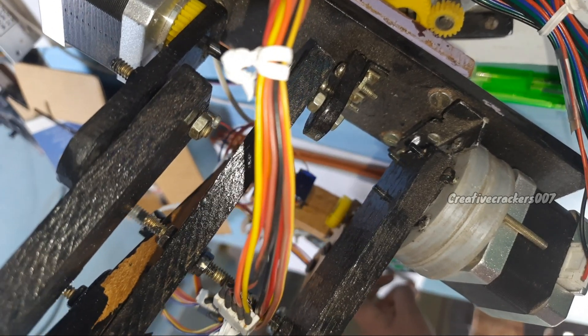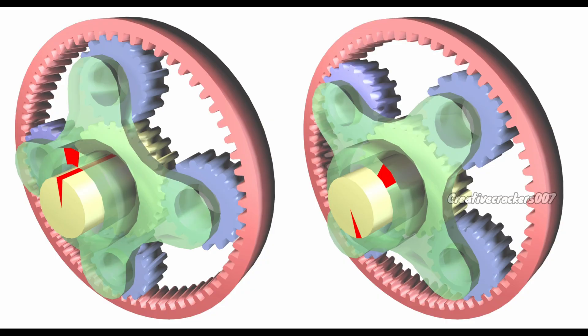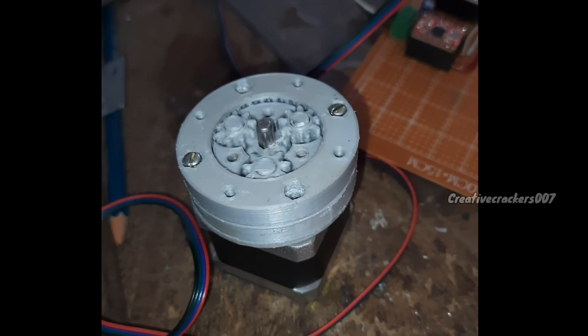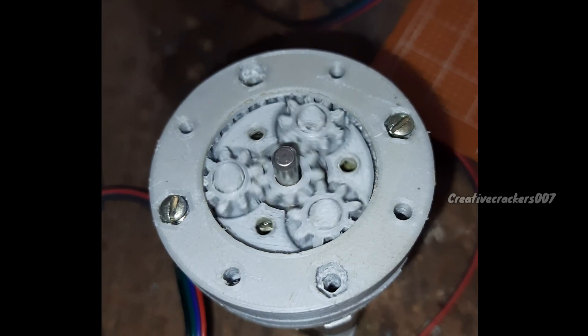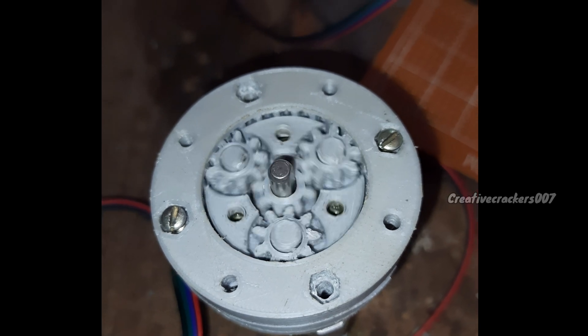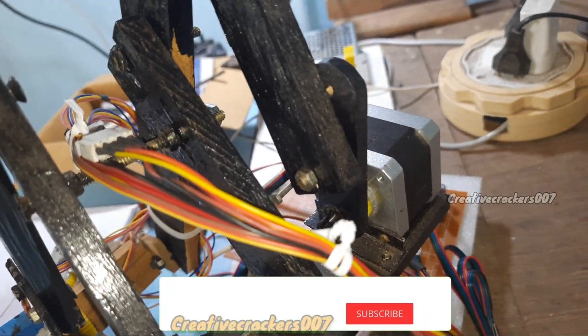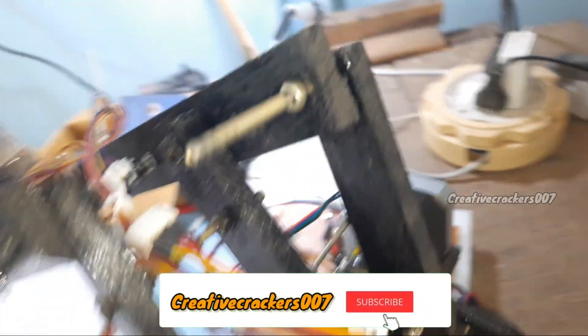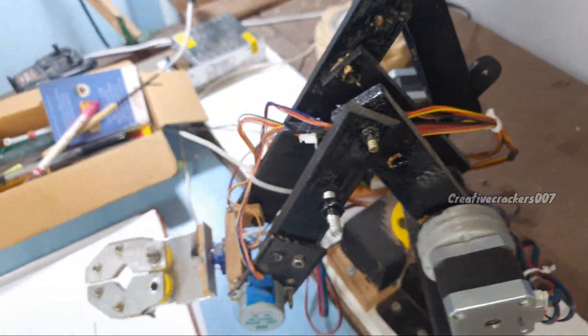Next is the motor on the middle axis, which must have the highest torque among all motors because it carries every load. That is why it is fitted with epicyclic gearing, which increases the torque three times. Moving on to the top axis, where the gripper is placed, a minimum amount of torque is required to lift the shaft, so no gear is needed.